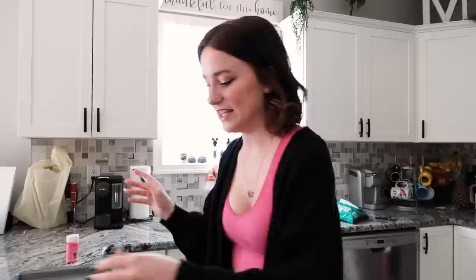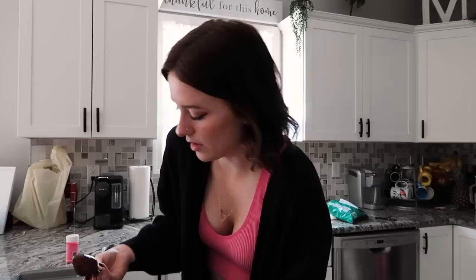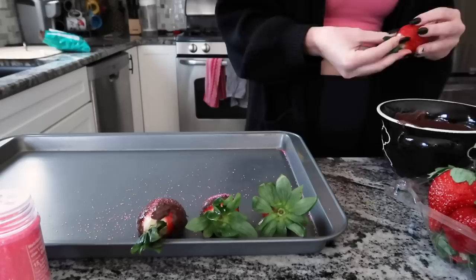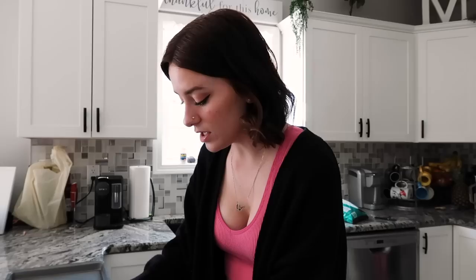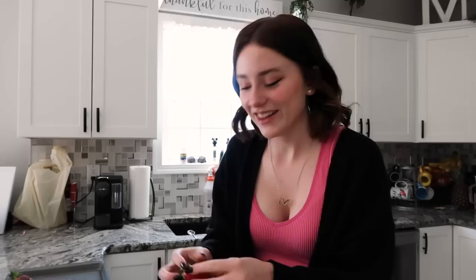I need to go quick because I'm afraid this is gonna harden. I also washed these this morning so they wouldn't be soaking wet when I was dipping them in chocolate — I think that was probably a good move. My sprinkles were a nice touch, not gonna lie. I'm pretty proud of the sprinkles. I just wish these strawberries weren't so enormous — look at how big this strawberry is! Oh no, I ripped the leaves off this one.